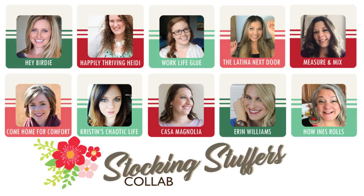Hey there everyone! Welcome back to Measure & Mix. My name is Jessica. If you're new here, welcome to my channel. Today, I'm collaborating with nine other lovely ladies here on YouTube to share with you guys some stocking stuffer ideas for this holiday season.